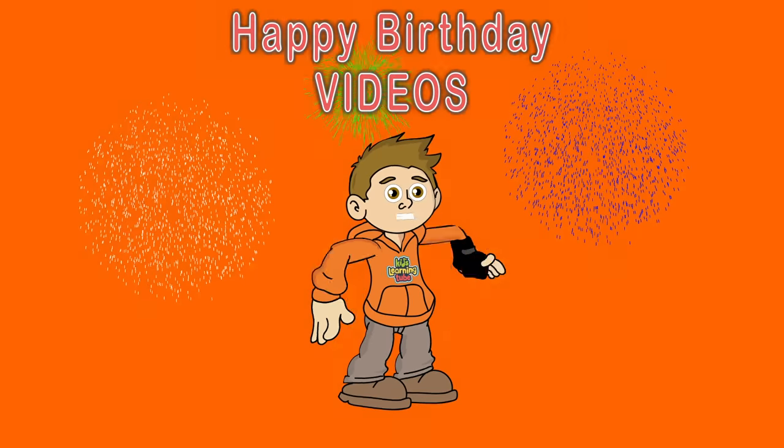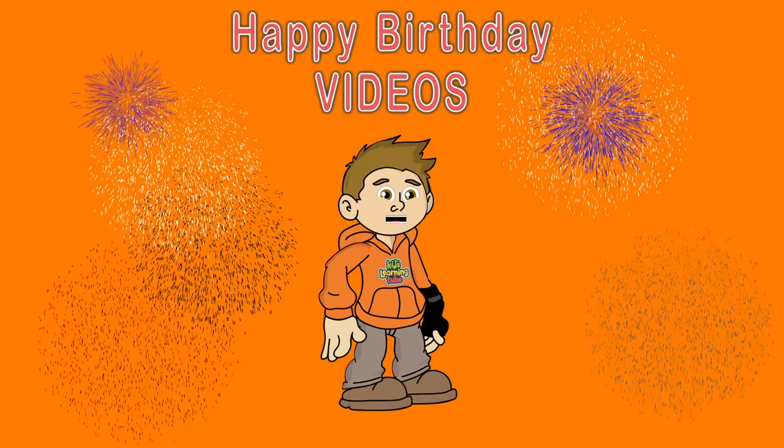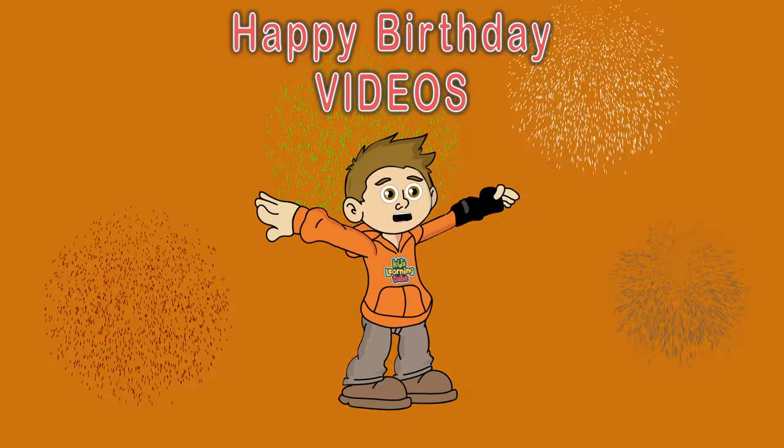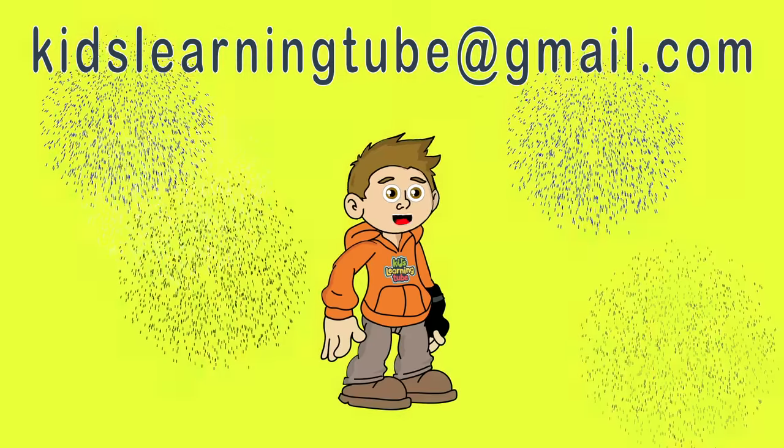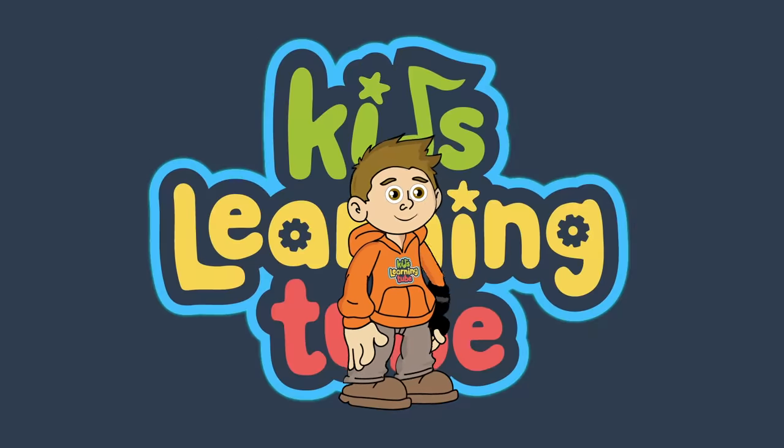Kids Learning Tube is creating personalized birthday videos. If you're interested in a personalized birthday video, please contact me at kidslearningtube at gmail.com. Kids Learning Tube!